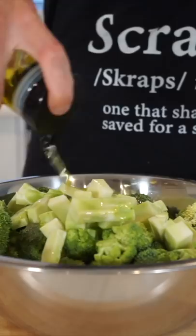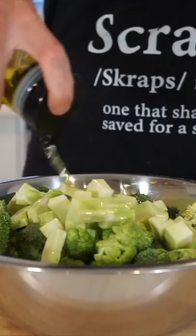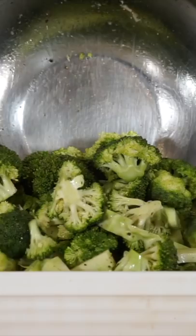Add them both to a mixing bowl, add in 1 tablespoon of olive oil, season with sea salt flakes and cracked black pepper, mix to combine, then add it to a baking dish and roast at 200 degrees Celsius for 15 minutes or until charred.